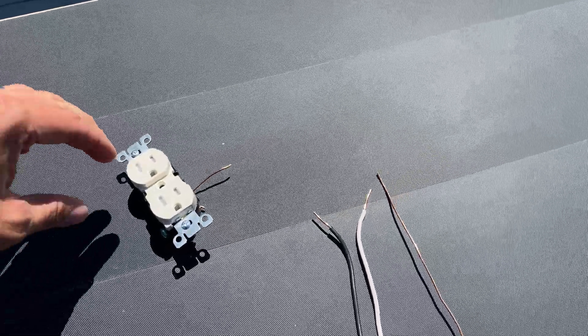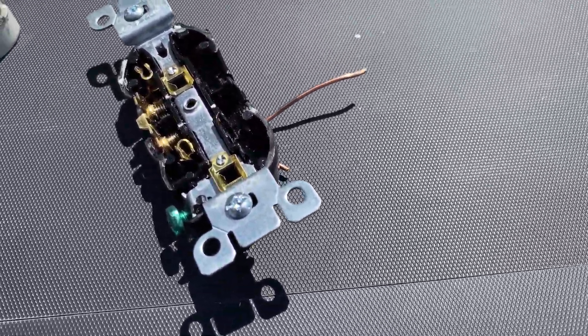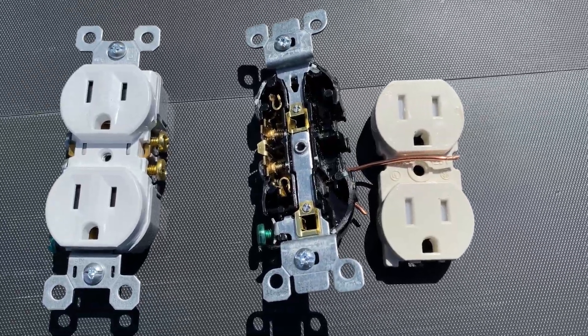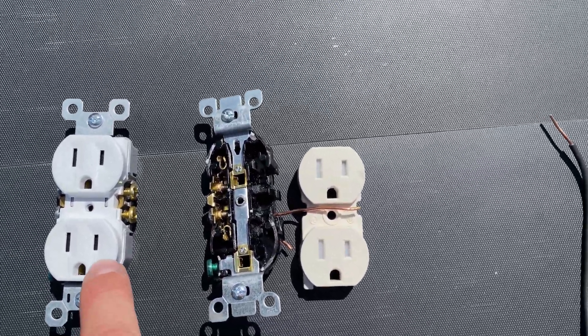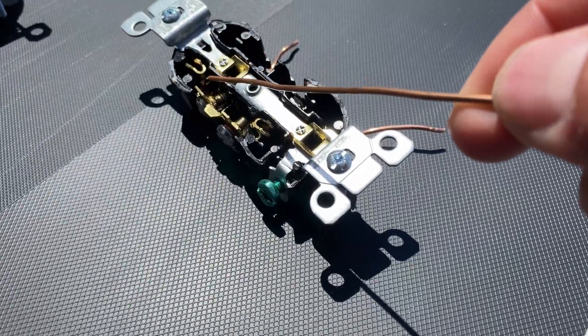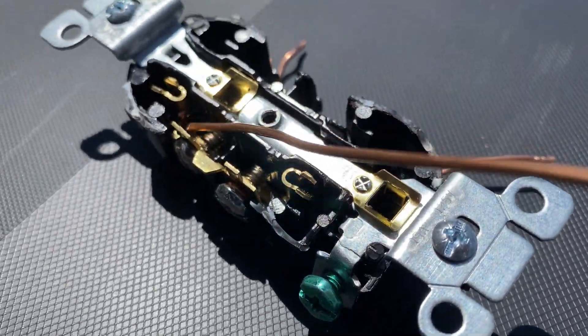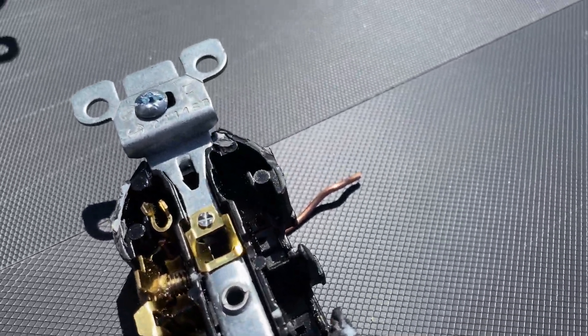So we're going to do a little tappy-tappy and we're going to open this outlet. Obviously without that cover on, you can see exactly where those cords go. Those two little squares in the middle — those are for the ground. You can also see where the two neutral spots are too. But now it's time for the fun part.